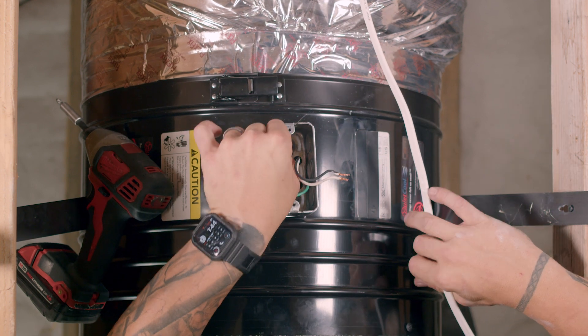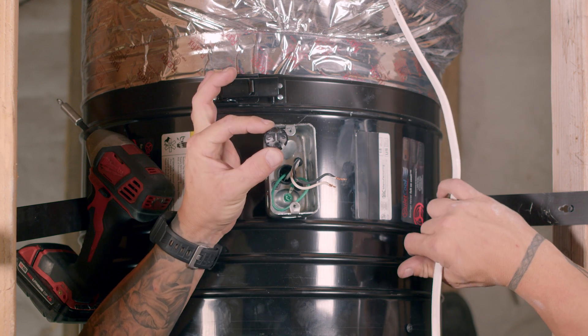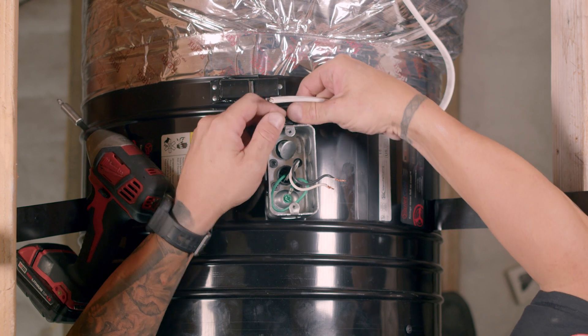Using the Romex connector that was included inside the junction box, install it into the same junction box hole that the power cord strain relief connector was installed in. Push the two wire Romex through the Romex connector.